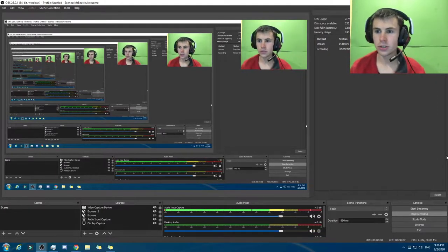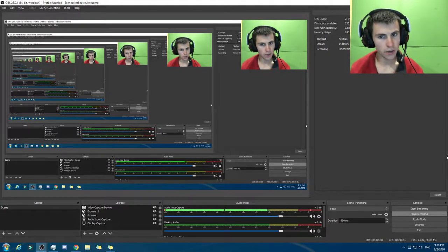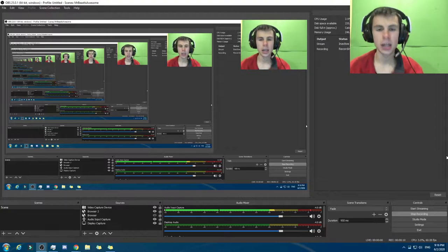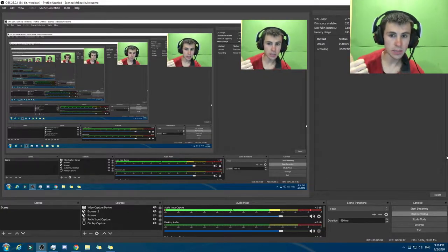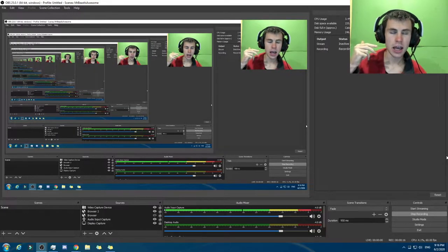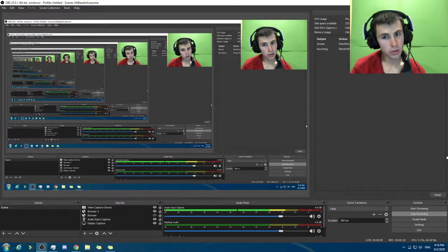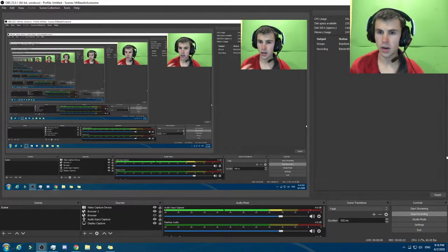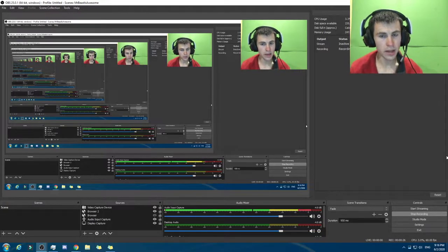What is up, peeps? This is your host, Supersight, and welcome back to another video. Today we're gonna be making a computer worth 1,000 US dollars. Note that only includes the CPU, GPU, SSD, HDD, and RAM. That does not include the motherboard, that does not include the power supply, and that does not include the case or antivirus and monitor and stuff like that. So be aware of that.